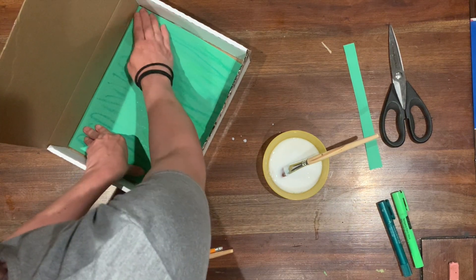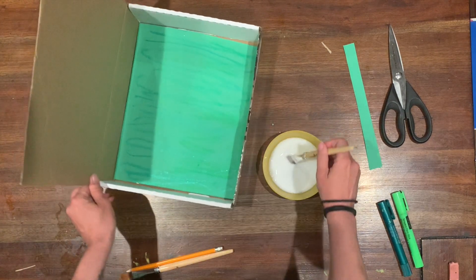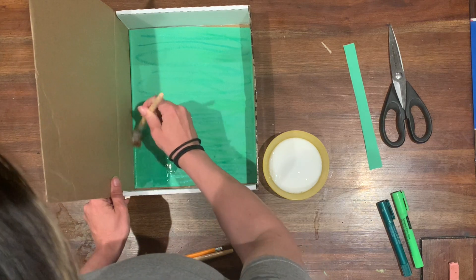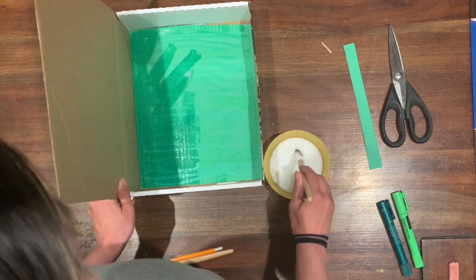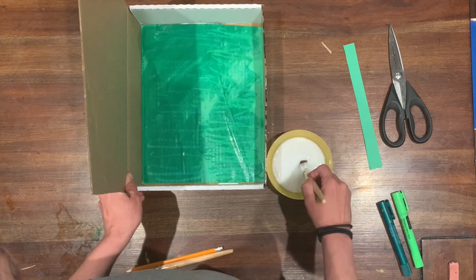Smooth the paper from one side to the other, maybe from the top to the bottom. I didn't spend enough time smoothing and my paper got a bit wrinkly. Then we want to cover the top part of the paper with the white glue mixture as well.